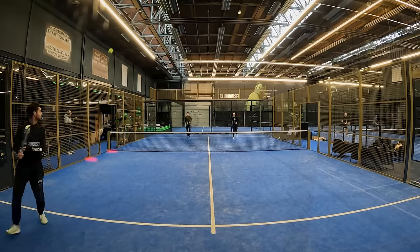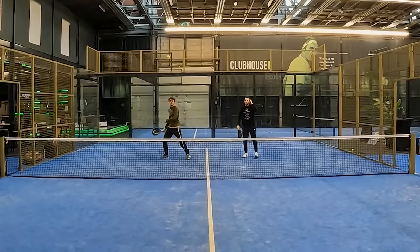Hello and welcome everybody. Today we are in Beverwijk in Clubhouse, Pawel & Pinkong, and we're going to do strategies to defend the baghada. I'm going to start right now.